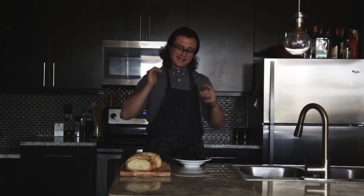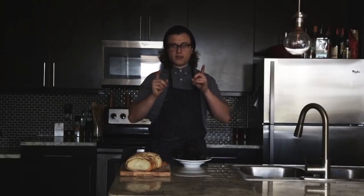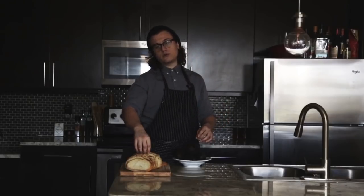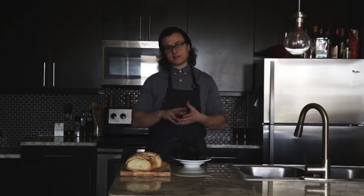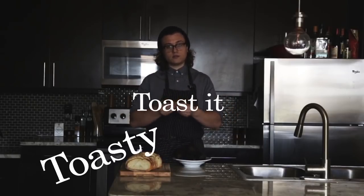I'm going to show you eight different, easy, fantastic ways to make avocado toast. One more thing before we go — you should toast your bread, obviously, because it's avocado toast. That is the base for all of these. Toast your bread first. You can do it in a pan with butter on both sides until it's crispy, or just in a toaster — just make sure it's a little crispy on the outside and soft on the inside.